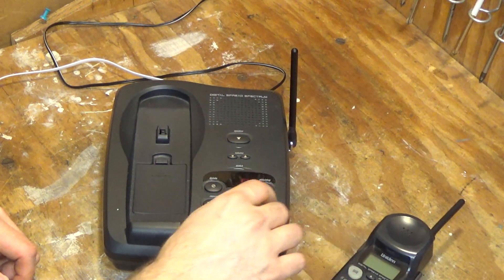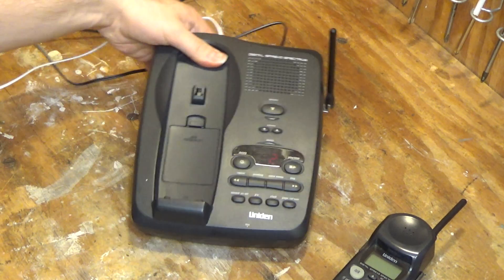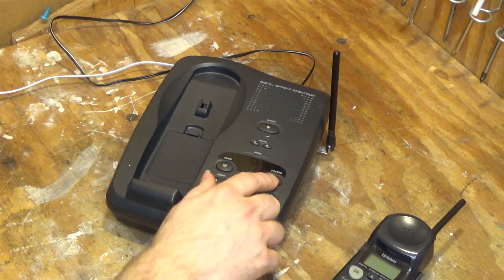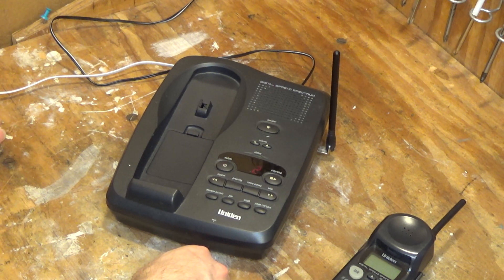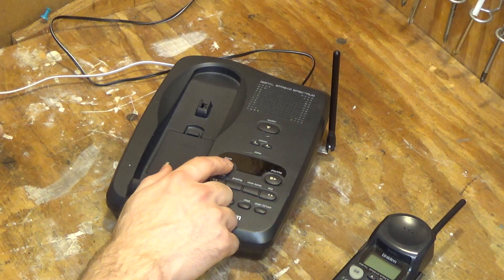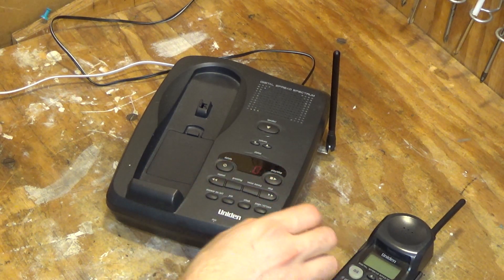Let's do a voice memo here. Test message number one. Test message number four. You have two test messages. We're certainly not going to keep it on eight rings. Friday 10:43 PM — it is actually Friday but it's not 10:43. That just doesn't work. You have no messages.